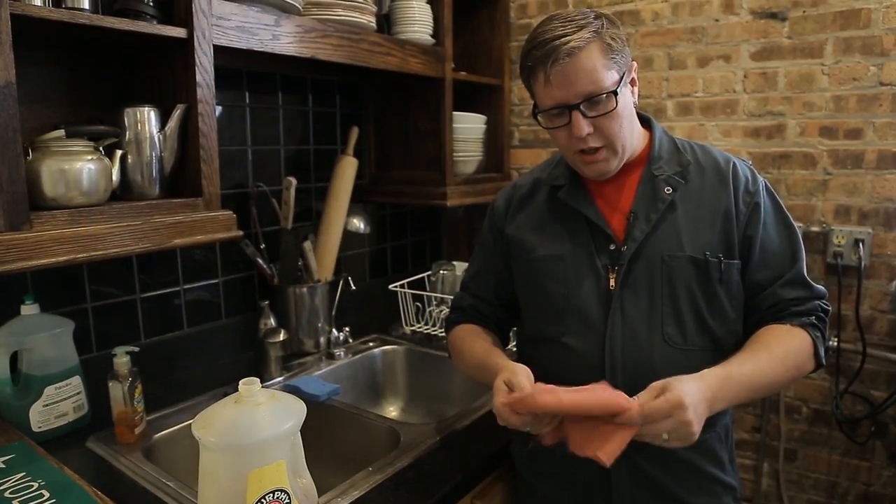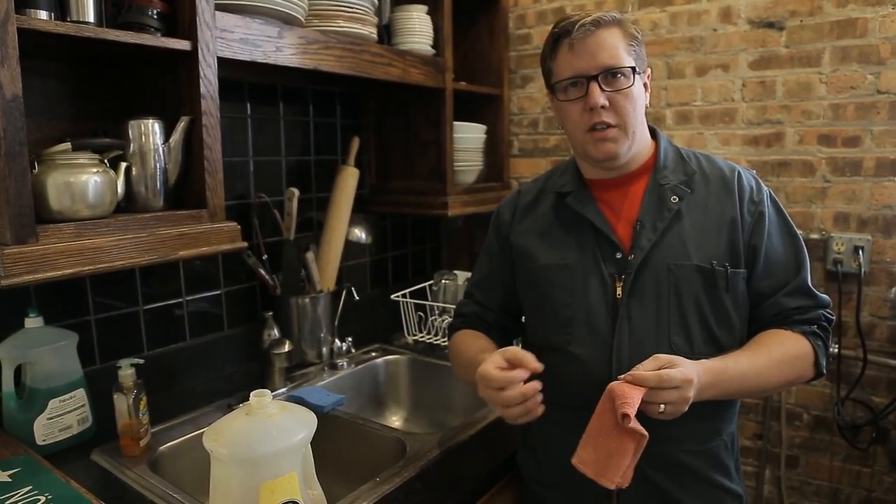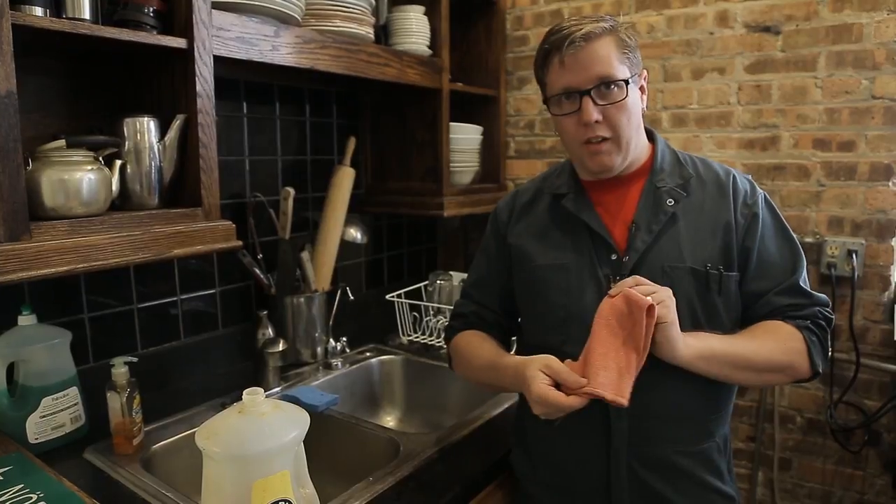Now that the console has been vacuumed, we can get the rag wet, add the Murphy's Oil Soap, and come back and wipe it all down. We usually use the red shop towels — they're not as pilled as a terry cloth. You could probably use that, but we like these.